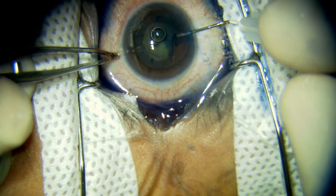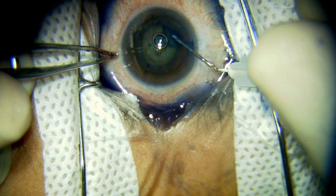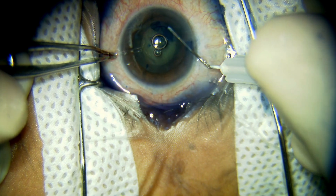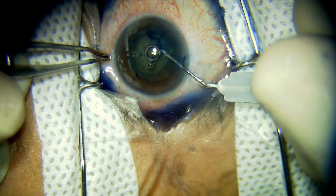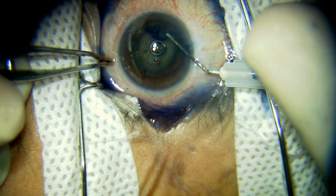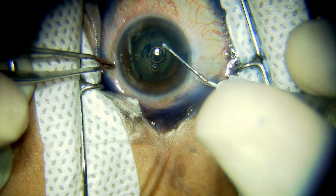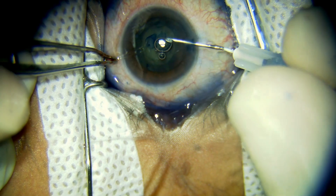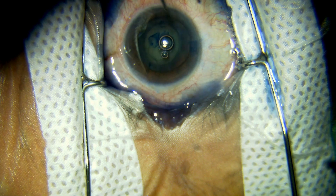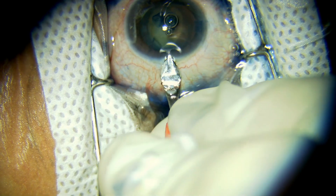The rhexis is being performed after staining of the anterior capsule. The rhexis is being done with a 2.8 mm keratome.